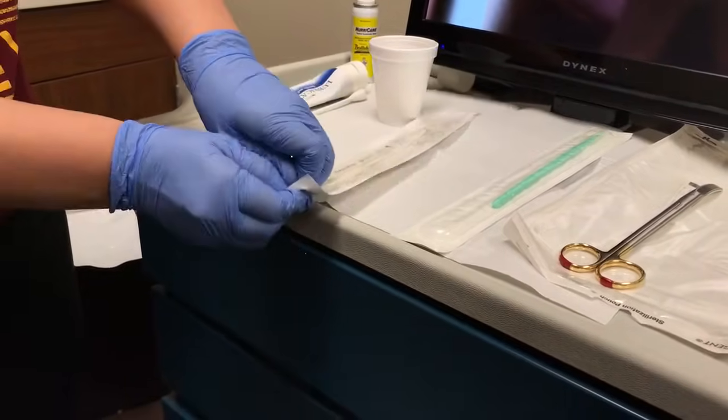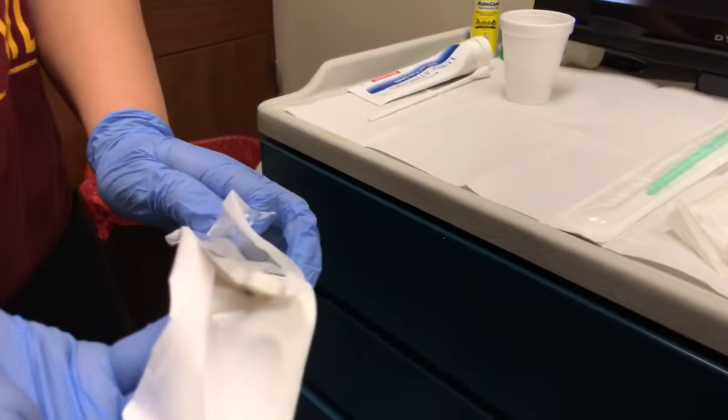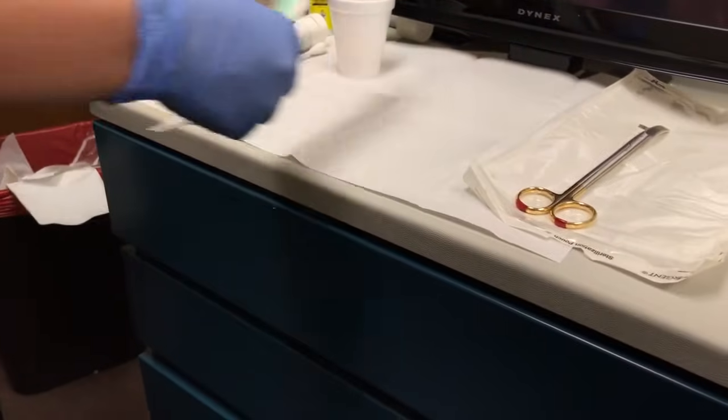After the provider puts on their sterile gloves, the medical assistant will then open up the fundus sound and also the cervical dilator.